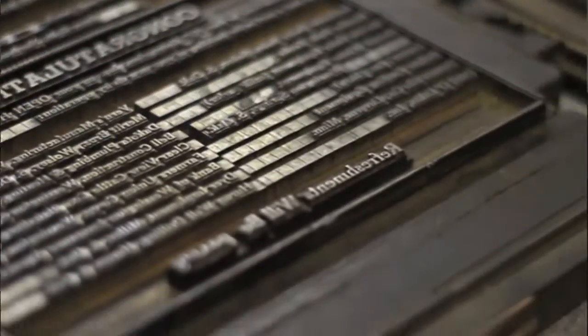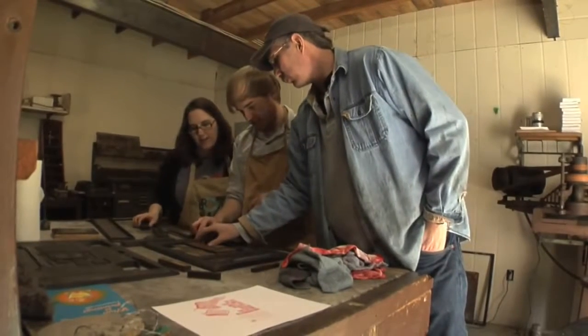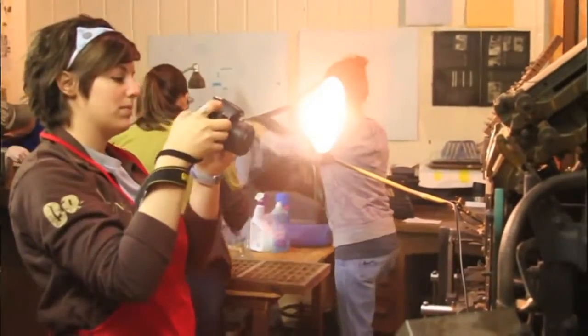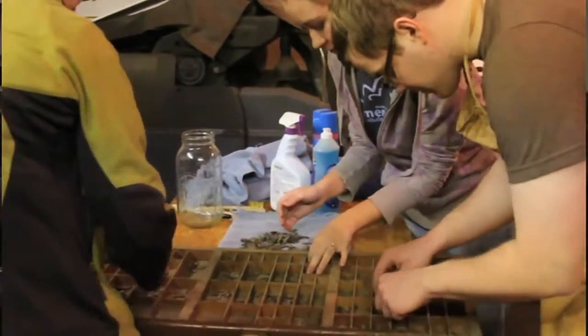With Green Frog Press, what we're really wanting to do is rebuild this shop in hopes that in five or six months, people — whether it's students, classrooms, or just anybody who's interested — can come out and learn about the history of printing in a way that is very hands-on.